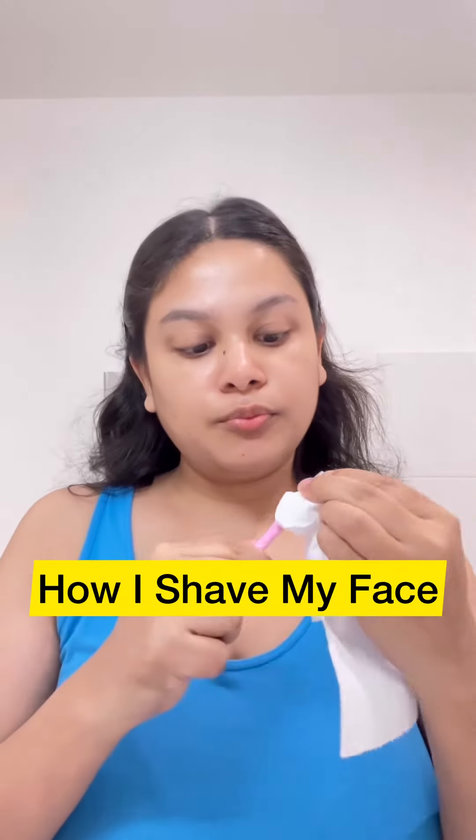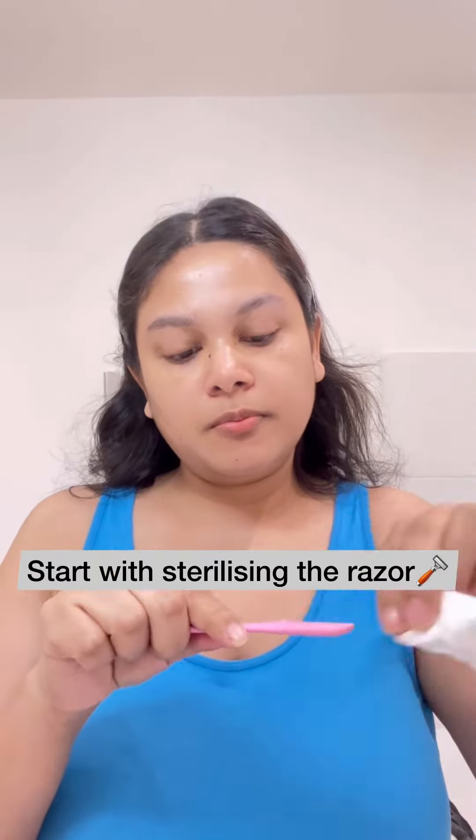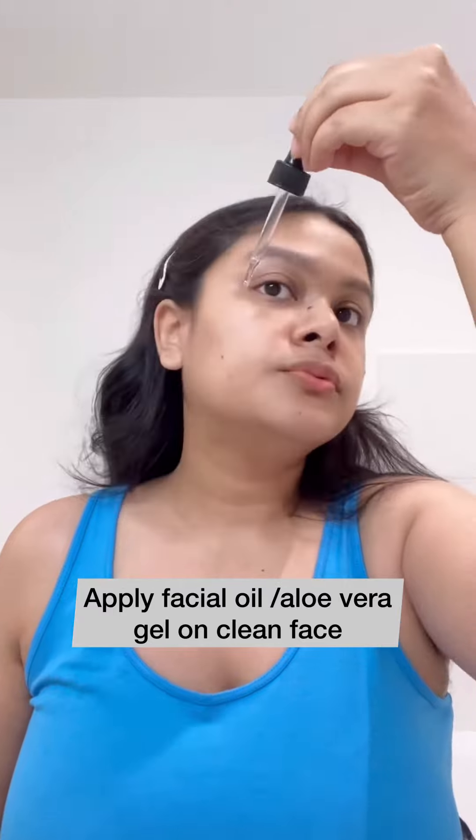Hi, let me show you how I shave my face. First of all, I sterilize my razor. Then I apply any sort of moisturizing oil, or you can even use aloe vera gel.